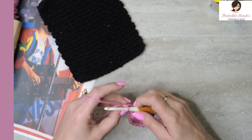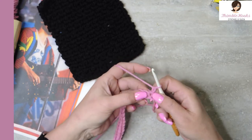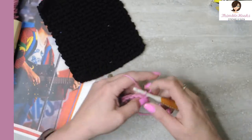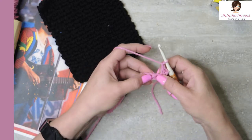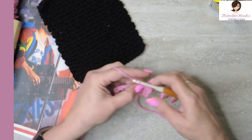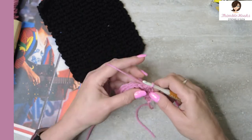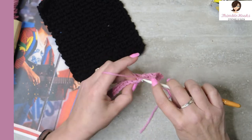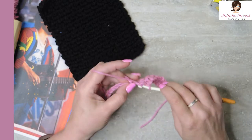So what we're going to do is the moss stitch. We're going to chain one and turn our work. On the very first and the very last stitch of every row on a moss stitch, every row is going to be a single crochet. So there's our single crochet. Now I want to chain one, skip the next stitch, and single crochet. Chain one, skip, single crochet. Chain one, skip, single crochet all the way down.